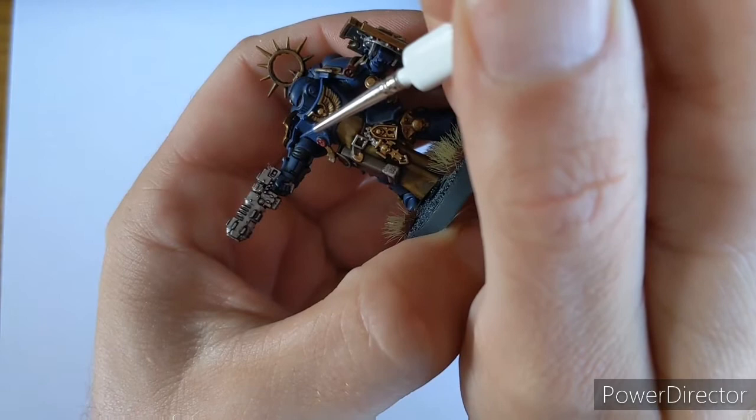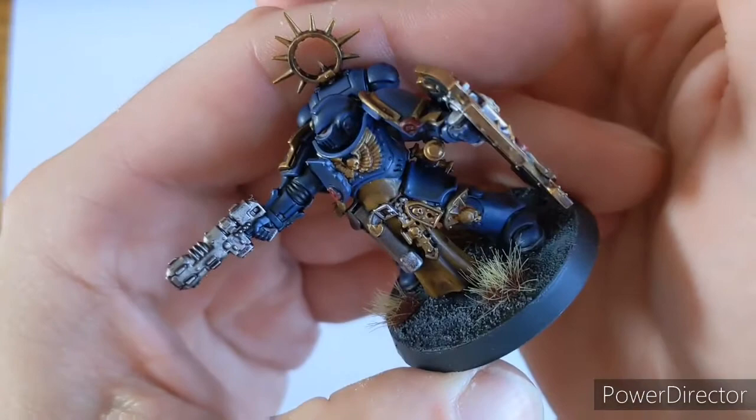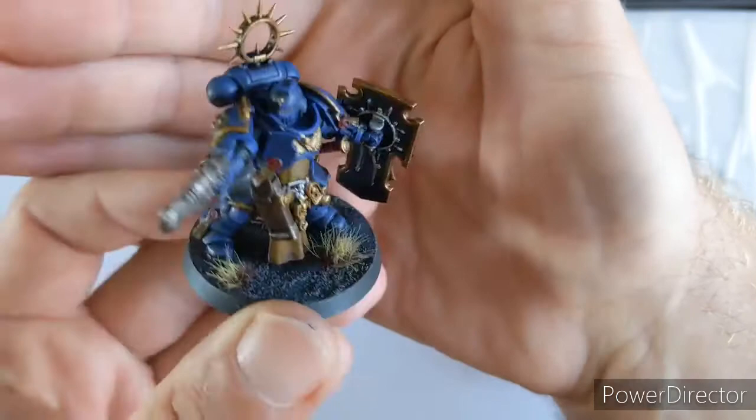So for example, when you have these gaps in the armour plates, we're going to go across there. You can see what I'm doing - I'm sort of building up that edge highlight. I'm going to go around the whole model and finish that off and come back to you with the next stage. So that's the edge highlighting done - can you see how it just makes that armour pop? It just builds upon the shading we've done and really makes that armour pop.